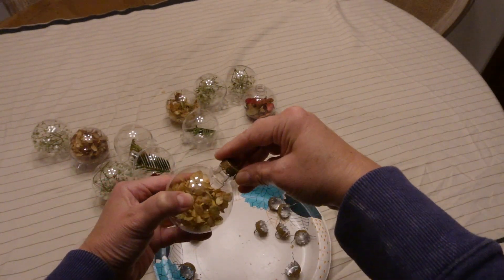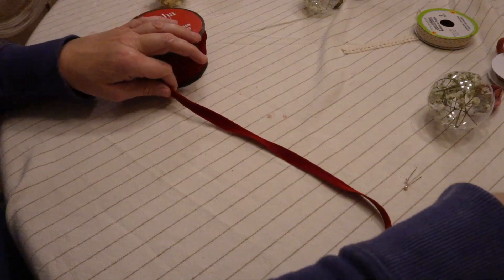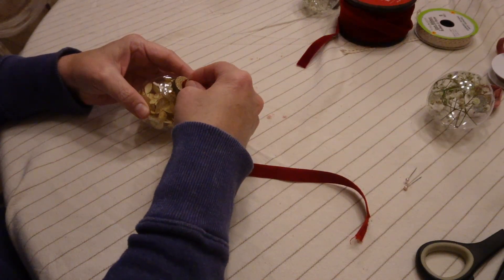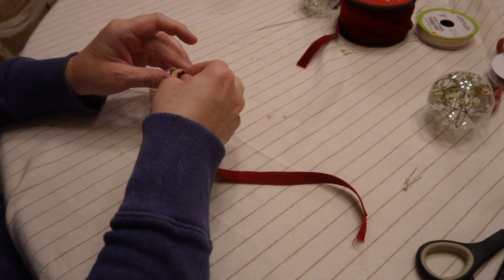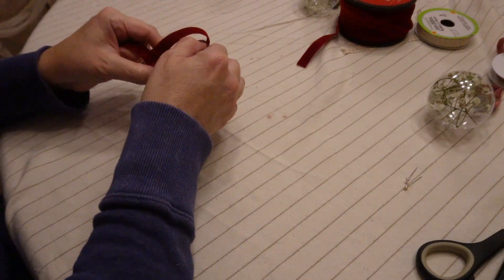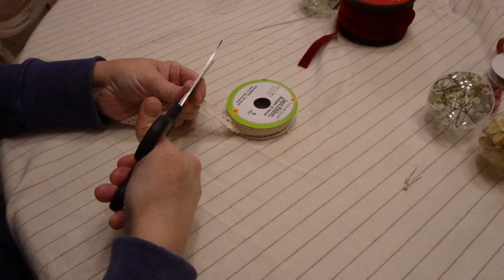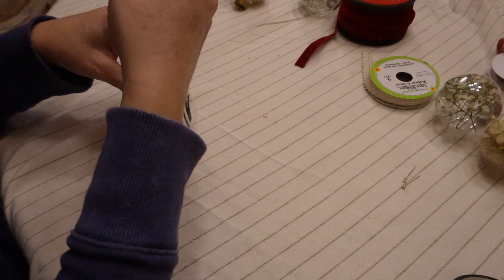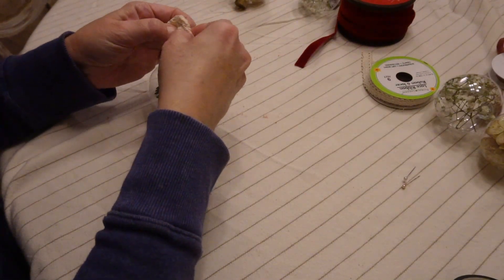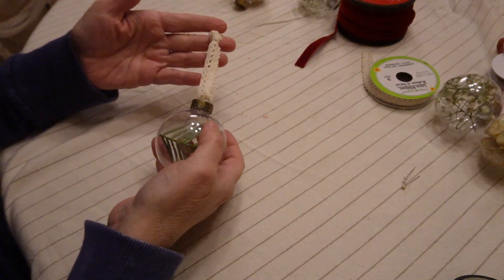After I added the tops back on, I just added some red velvet ribbon to the top of my ornaments — I'm going to be using red in my Christmas decor this year. I just tied a simple knot at the top to hold it onto the Christmas tree. But you don't have to add these to the tree — you can put them in a bowl with some garland or put them on gifts, just sprinkle them around in your Christmas decor. I also added some lace ribbon from the Dollar Tree to the paper whites and it just makes them look so pretty and festive.